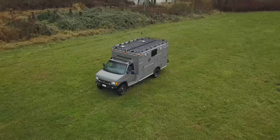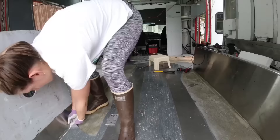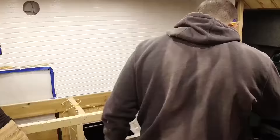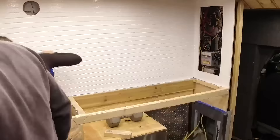We didn't originally pick an ambulance to be our build-out rig. We originally bought the ambulance thinking we were going to lift the box off, put a nap-hide box on it for doing electrical work, and then we realized this is really cool. We could definitely turn it into a camper, and after doing some Googling and seeing pictures, videos, and YouTube of other ambulance campers and overland campers, we decided to give it a go.